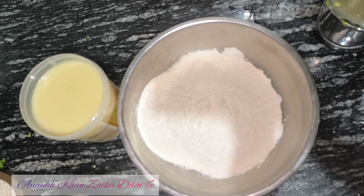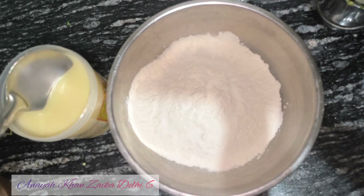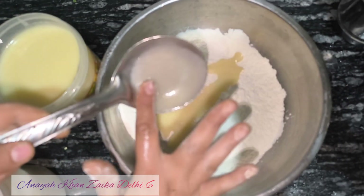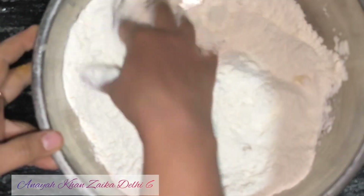Now we will make dough. We need dough and ghee. I have added salt in the dough. You can use oil in the middle of the dough, but the dough will be better with ghee. It will be good in taste.